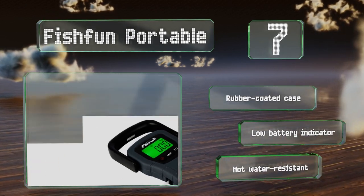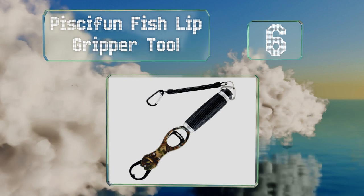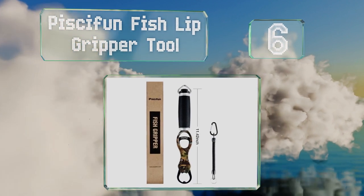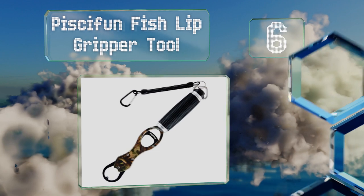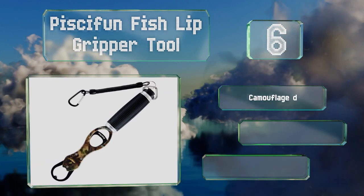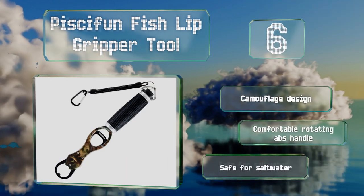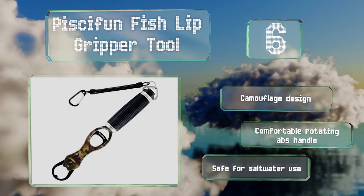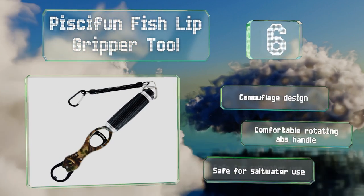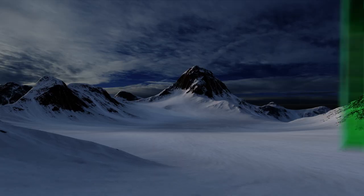Moving up our list to number six, the well-made Pissy Fun fish lip gripper tool boasts steel jaws that open and close to pick up a fish by its mouth, eliminating the need to use your fingers to put it on a hook. It comes with a retractable lanyard, though it's not durable enough for heavy catches. It supports a camouflage design and a comfortable rotating ABS handle, and it's safe for saltwater use.